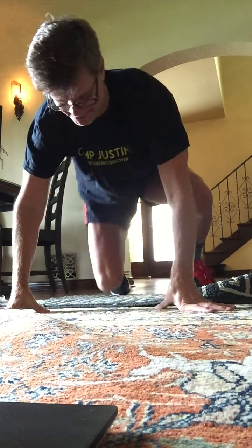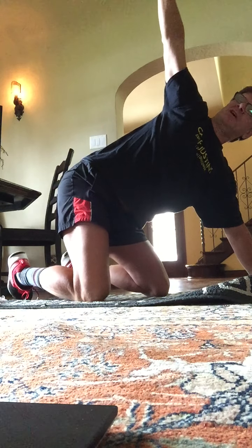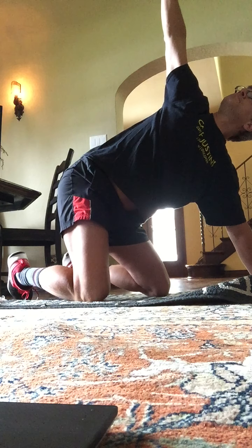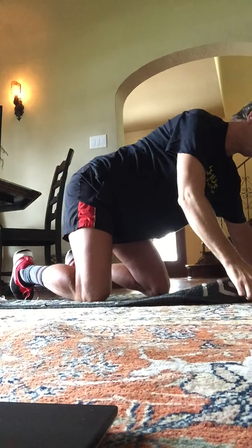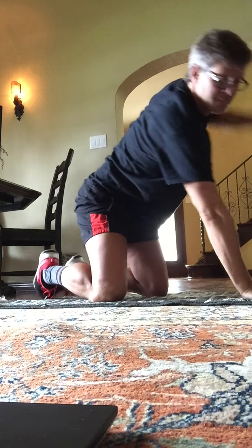On to your knees. Good job. From this position, we're just going to open up. Open there. Soften that elbow that's on the ground. And then slowly, other side.